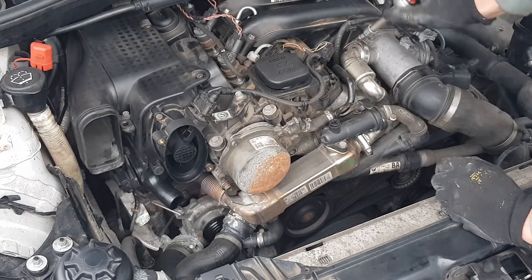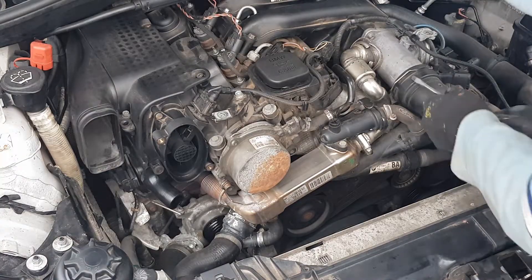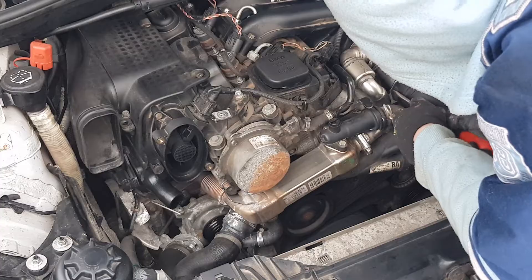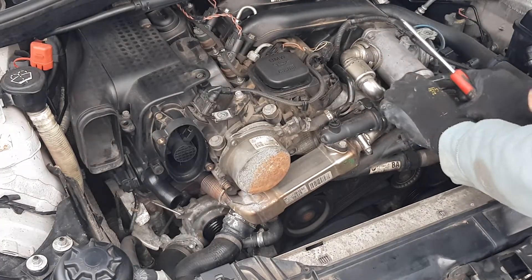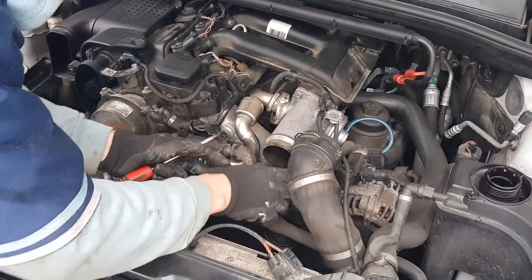Undo and remove the hose clamp that holds the EGR exhaust pipe on. Disconnect the EGR air feed. Undo and remove the EGR thermostat hose.